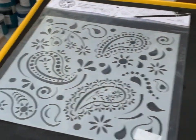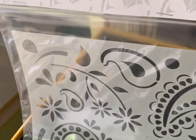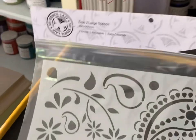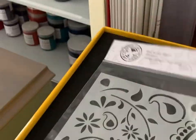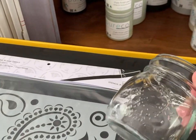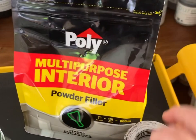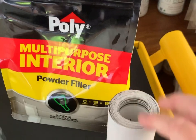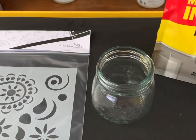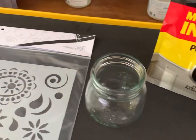Hi, it's Di from Refurbies and I'm going to show you very quickly how I do my raised stencils. What you'll need is a stencil — I'm using my Stencil Ladies stencil number 103 in extra extra large — a jar or pot to mix your filler, the filler I use is Poly multi-purpose interior powder filler, some 240 grit sandpaper, a spatula, and a Maxwell Williams cheese knife. It doesn't have to be Maxwell Williams, that's just what I use. Let's get started.